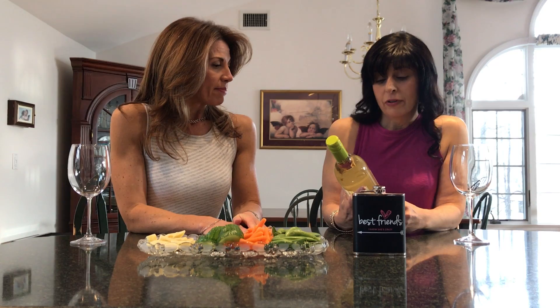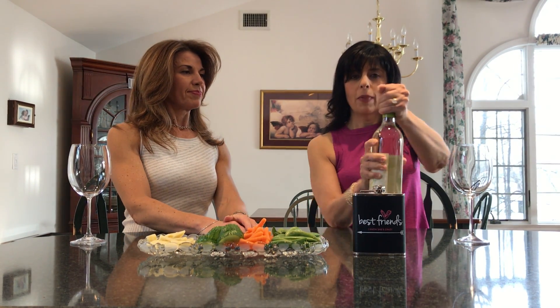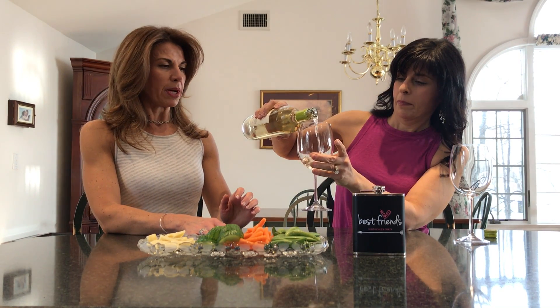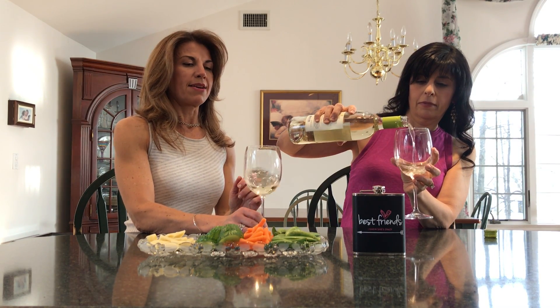So today we're trying the Fitvine Sauvignon Blanc, which is my personal favorite kind of wine. And I like their motto: 'We crush grapes, you crush life.' So let's see how we do. We'll crack open the bottle — I love that they have a twist-off now. I used to think it was kind of strange, but it makes it nice and easy.